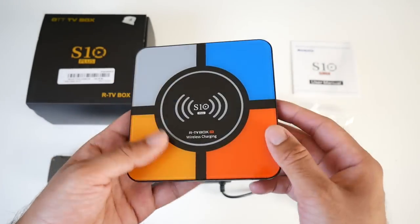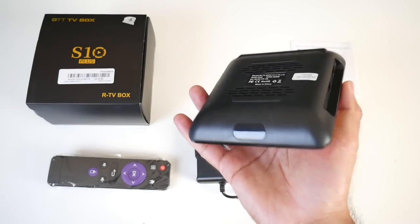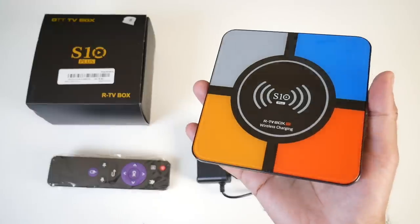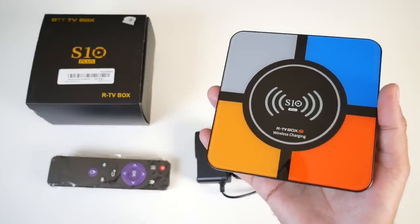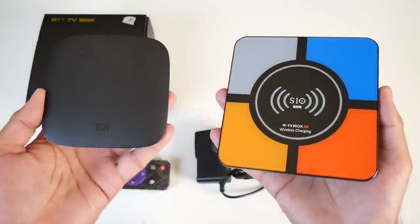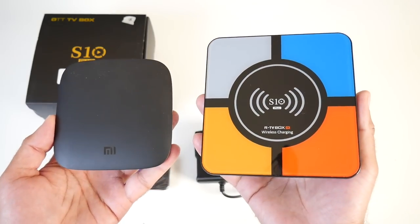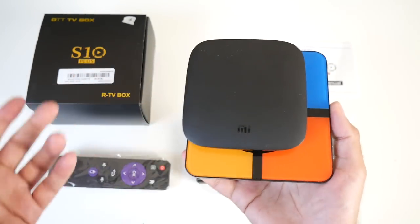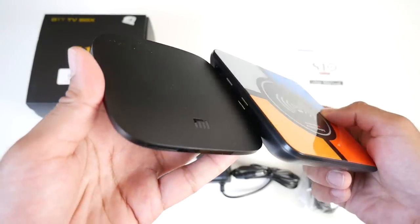That brings us back to the front, and this is what the bottom of the TV box looks like. We've got quite a compact and colourful design here. To give you an idea of the size, I'm going to bring in my new daily driver, the Xiaomi Mi Box. So this is how they look side by side — if I place it on top you can see the Mi Box is much smaller, and in thickness the S10 appears to be thicker.